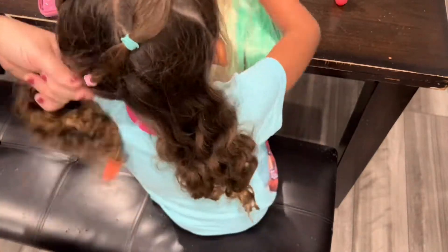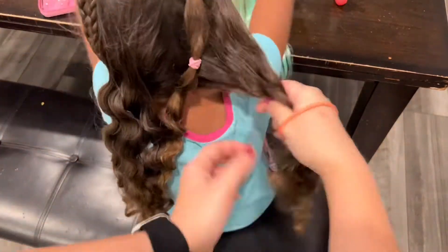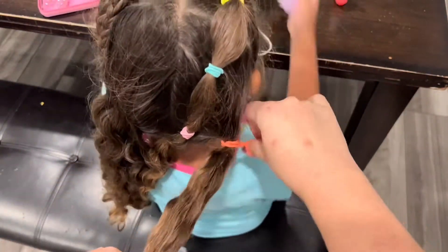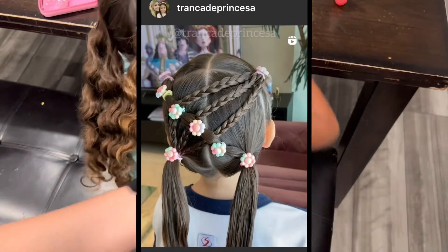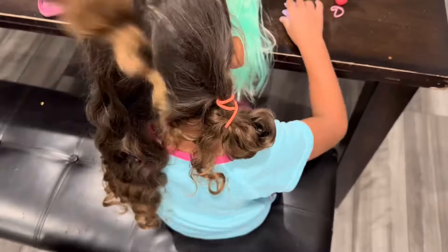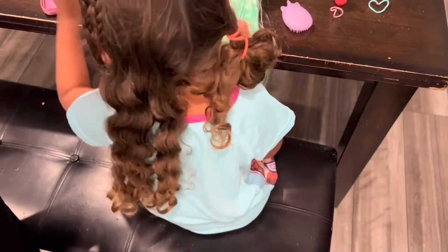I'm going to be working on the left side of her hair first, so I'm just going to tie up the right side here in a little bun so it doesn't get in my way. Here's the picture of inspiration that I'm going to be using for her hair today — I'm going to tag the account down below, she has a really awesome tutorial on how she did that really cute hairstyle.